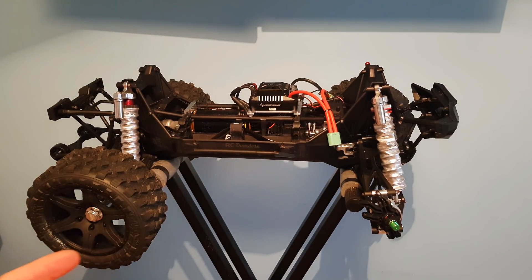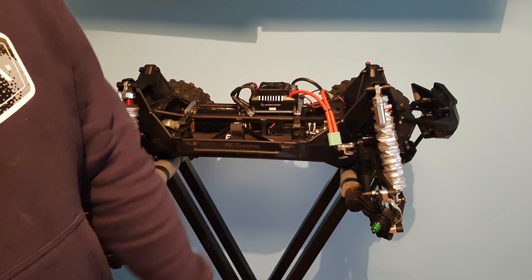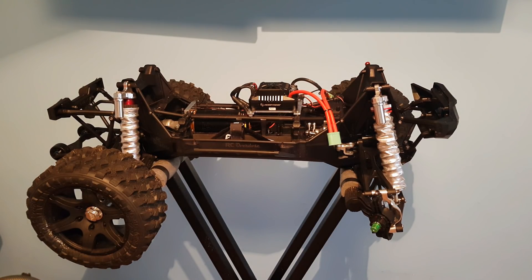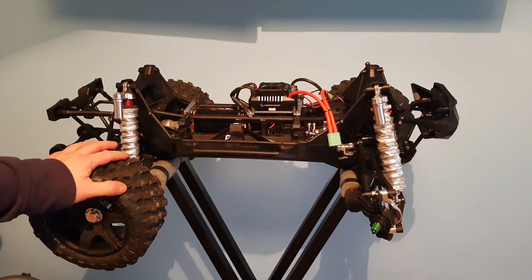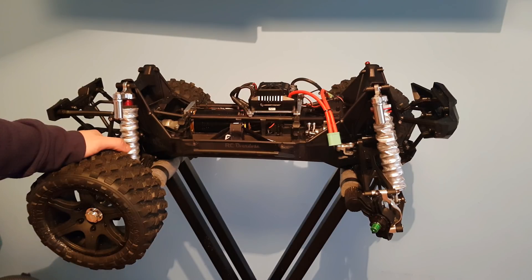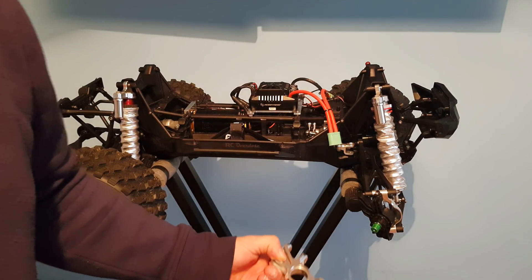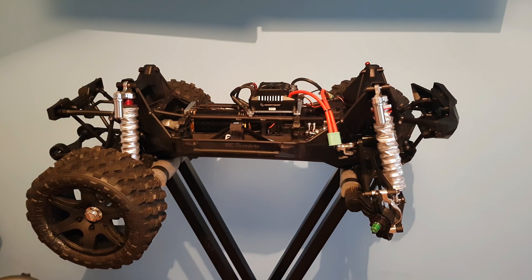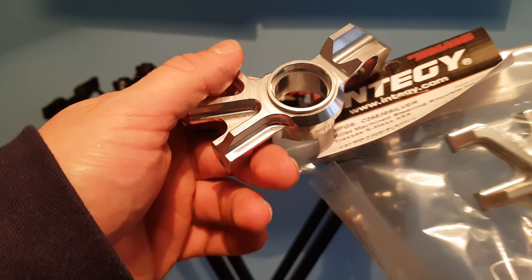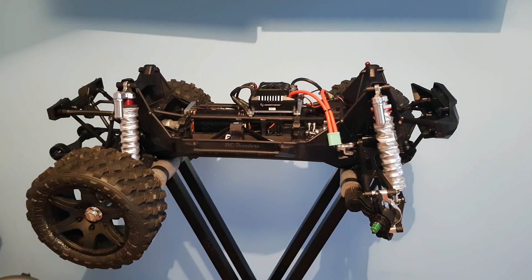So I bought some Integi hubs for this thing. They turned out to be, to be totally honest, complete garbage. There are two different types — a cheap one and an expensive one. The rears were expensive and the fronts were cheap, but we're only talking about a $10–$15 difference. I was waiting for some more steering knuckles to arrive, which have now arrived. These ones are $80 a set; the other ones were $59.99.